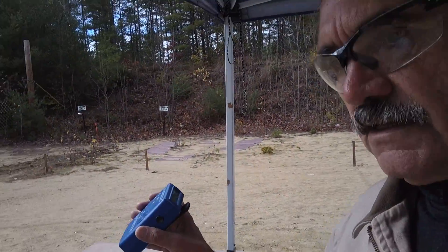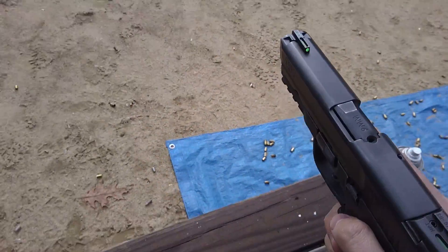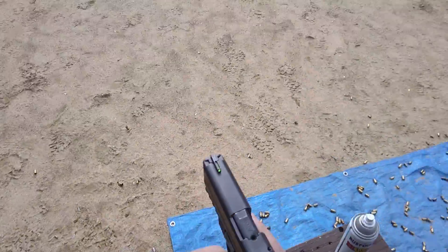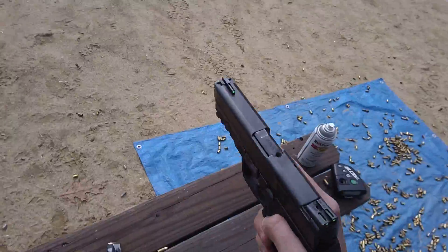I got a disconnect in here. Okay. Can I take one of these out? Yeah, if you can. Better safe and solid. Okay, yeah, and holster.